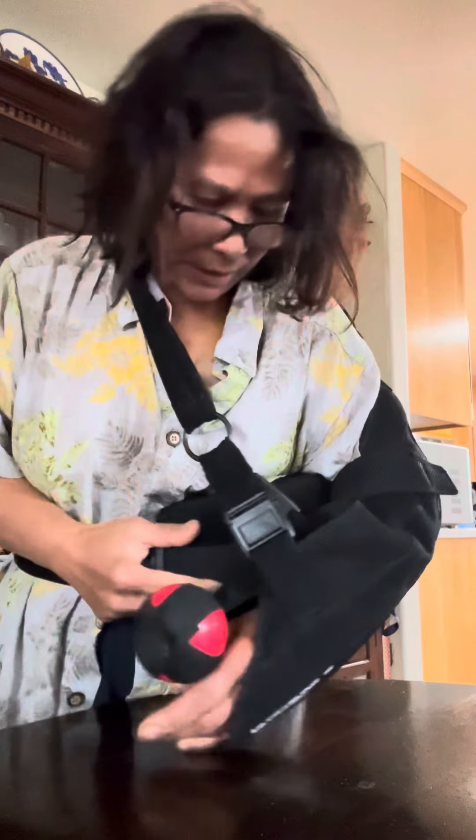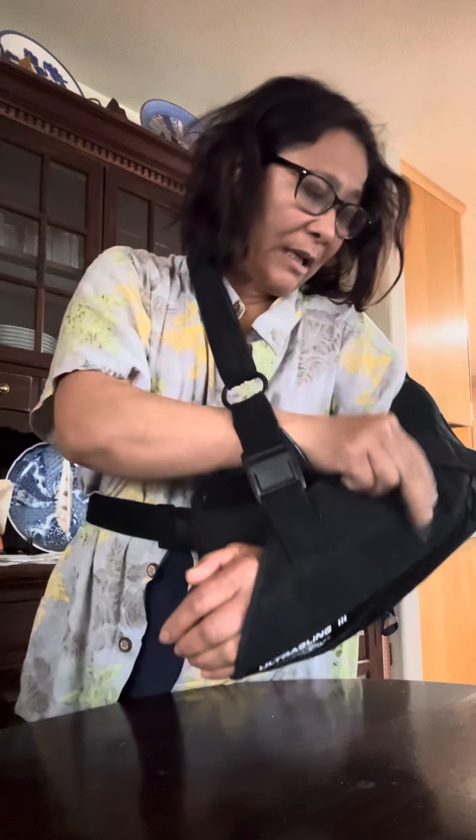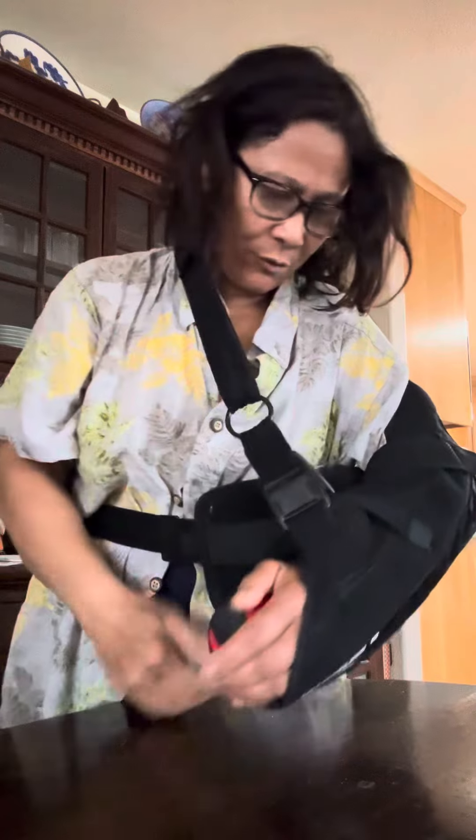I gotta find that belt so I can secure it to the back of my hip. There we go — I got my back hand secured to my body, and I'm back in control again. That's the only thing I can control. This was after I done my first spaghetti exercise. Later!